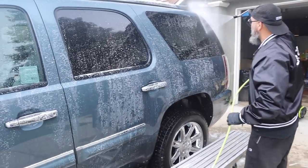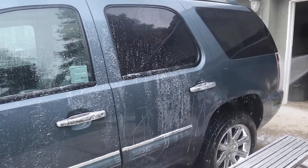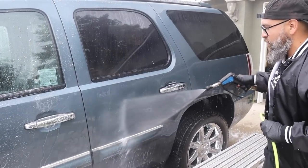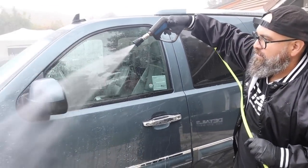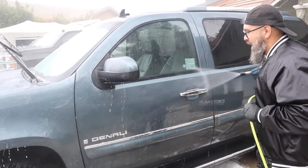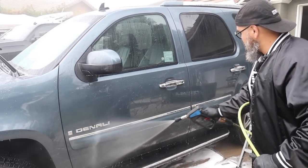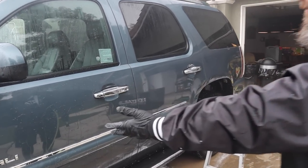You can see how it's bonding to the surface — look at it now. See how it creates a hydrophobic effect? This area is clayed, so there's nothing for water to hold onto. Being able to get this hydrophobic effect helps a ton, especially in hot weather. For something that has nothing on it — fully decontaminated — and for it to bead water like that, it's pretty impressive.